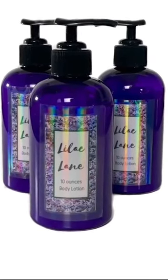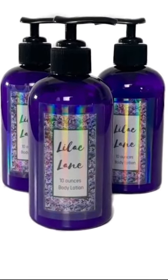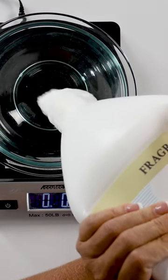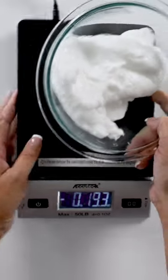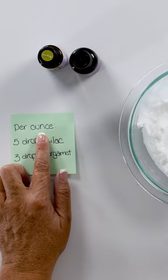Join me as we make some beautiful smelling lilac lotion. We're going to start by measuring out our 10 ounces of lotion. We're at 9.6, so that's pretty good. I've got it broken down per ounce just in case you aren't making 10 ounces like I am.